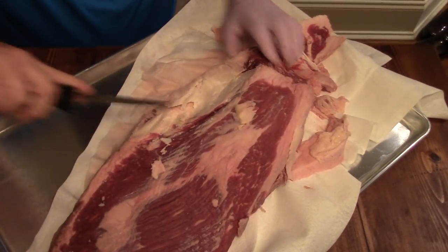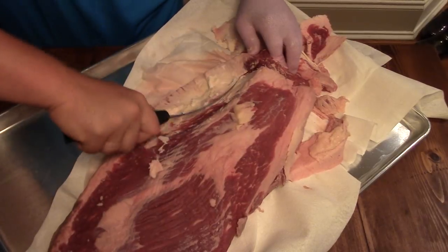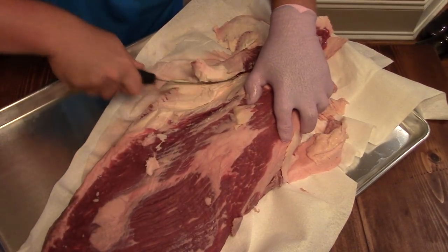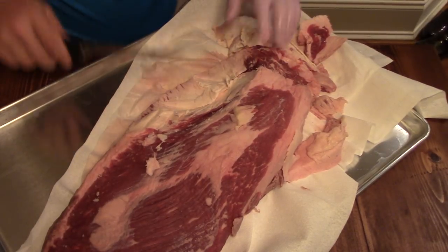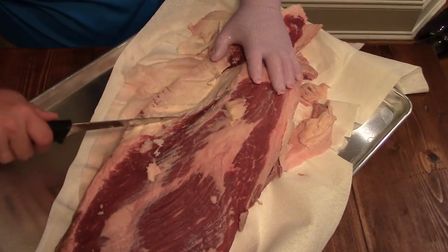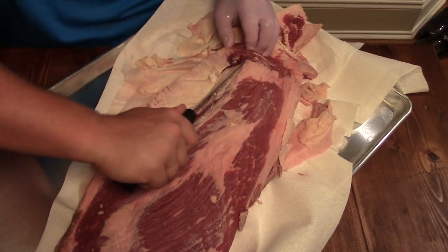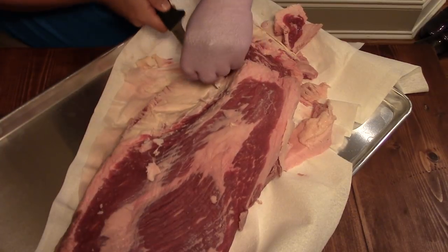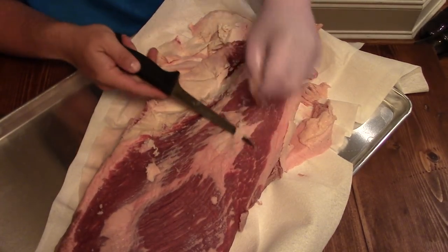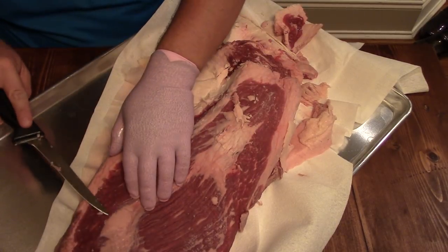Now, what some people do is they'll get in here and gouge out further. I've done that before, but the idea is you don't want to waste your bark or your rub getting it on fat — nothing's going to happen, the seasoning's not going to get down to the real meat. But I don't get too worried about it because then you gouge a big huge hole and you have this giant dip, and you tend to get just a pool of liquid in there — it kind of tends to cook unevenly. We got that out, a lot of it at least. Now, see some of this fat up here? If there's some silver skin, just get underneath that with the knife and trim that a little bit, because this is where we want to develop that wonderful bark for the flavor.